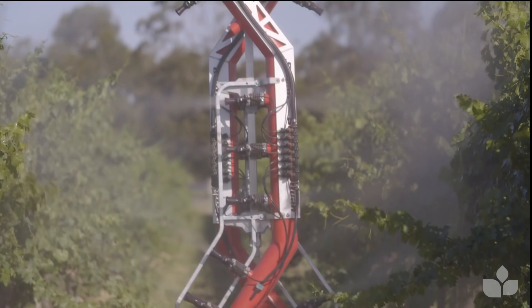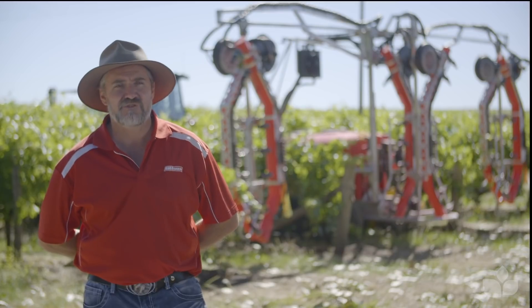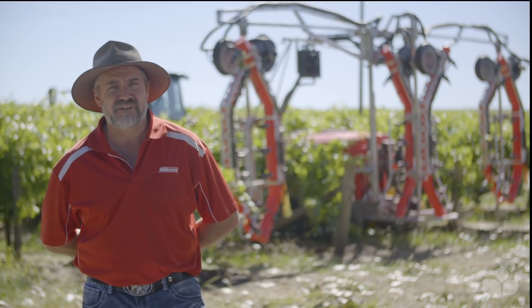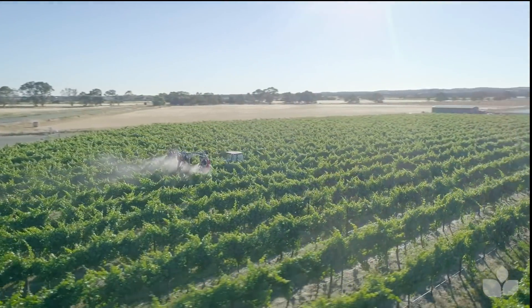Then as we move further on into veraison, some of the diseases become less of a concern — the berries become more resistant to some of those diseases. So we might change our chemistry and we'll change our spray application. We might go for more of a general protective practice at that point and less targeted, unless we respond to an actual disease or an event that's happened.